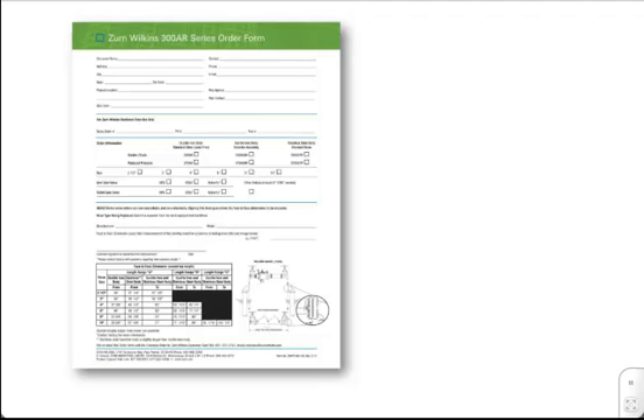The back of the 300AR Series Sell Sheet is the Zurn Wilkins 300AR Series Order Form. Simply provide the contact and mailing information, select the type of backflow preventer needed — such as ductile iron or stainless steel body — double-check assembly, reduced pressure principal assembly, double-check detector assembly, or reduced pressure principal detector assembly. Then select the size, inlet, and outlet gate style.